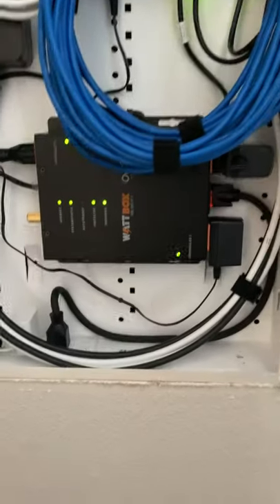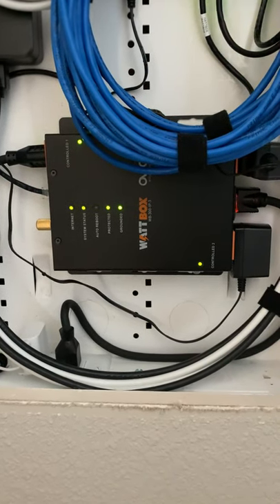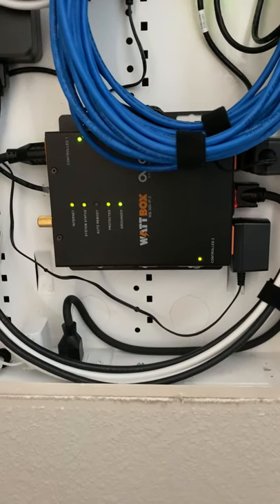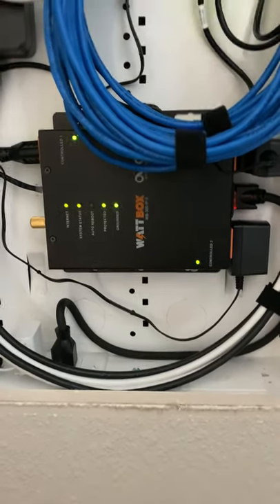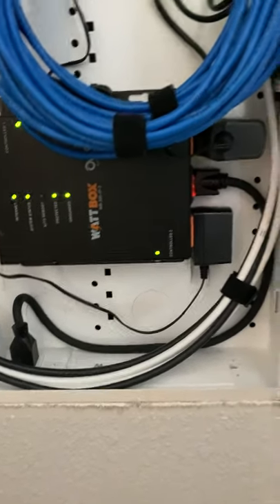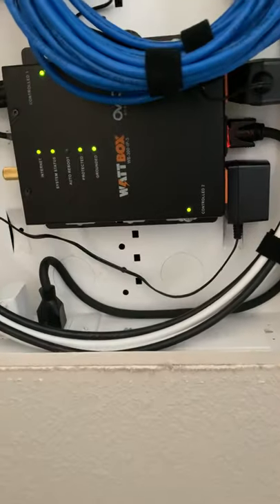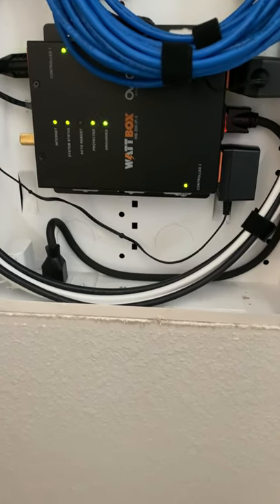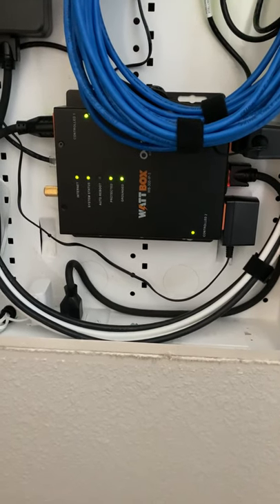Coming down to the bottom, we have our WattBox, which our network switch, modem, and router are all connected to. This sits on the network, so if our customer is having any issues, we can actually remote in and reboot certain devices for them. In the case of this specific WattBox, it will actually proactively reboot internet devices if they're going to go down. The way I have it configured right now is: if it can't ping out to the web, it'll reboot the router and modem for the customer without them even having to know whether or not the internet went out.